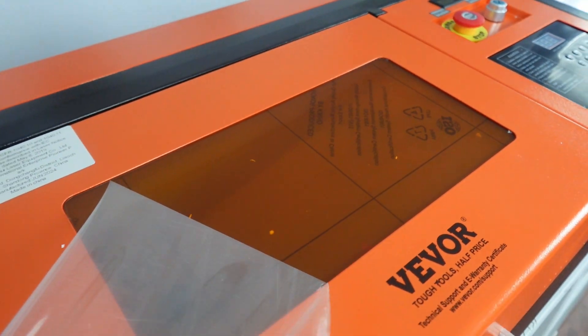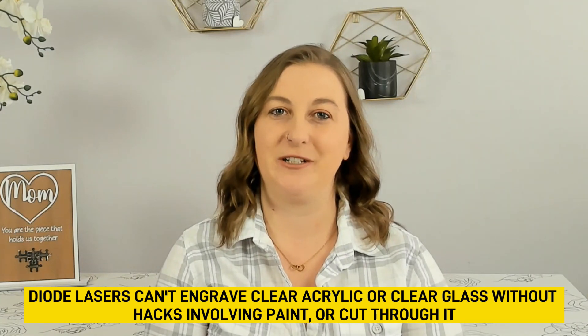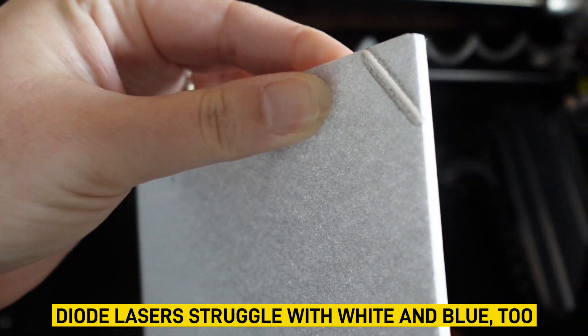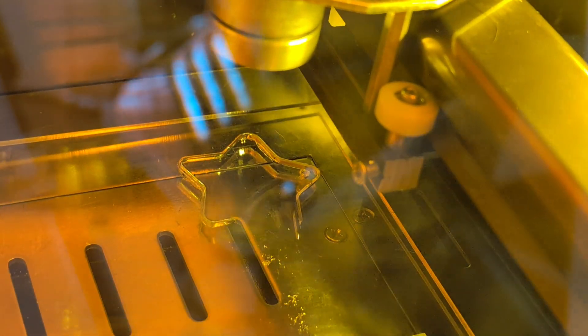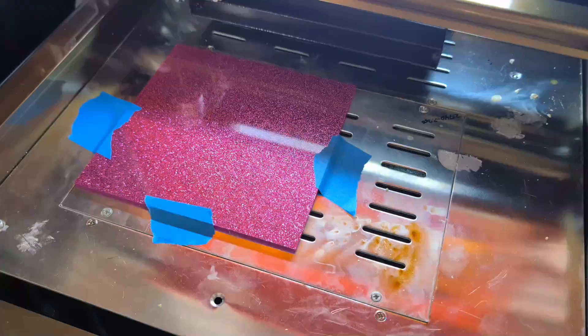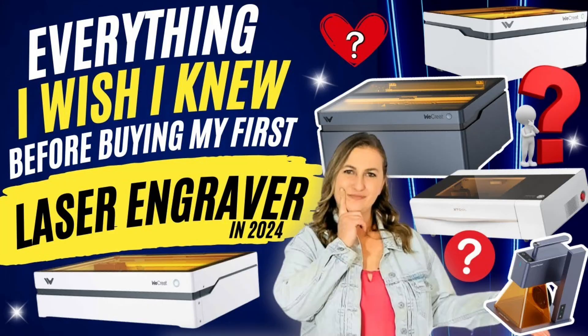Let's dive into why someone might want to buy a CO2 laser engraver like the VIVOR 40W. One of the biggest complaints from the laser community is that people are disappointed to find out their diode laser can't work with common clear materials. Because of the way a diode laser beam works, it passes right through clear acrylic and glass instead of cutting or engraving it. That's why these materials are usually handled by CO2 lasers, which operate at a different wavelength that clear materials can absorb. If you're in the market for a new laser engraver, check out my other video about everything I wish I knew before buying my first laser engraver.